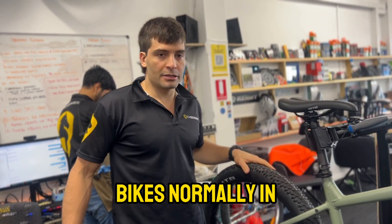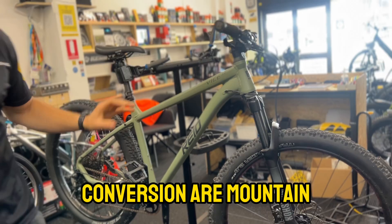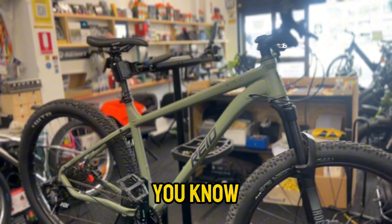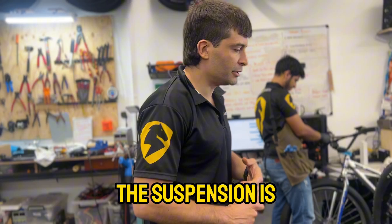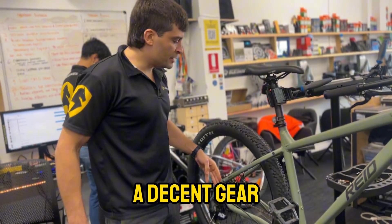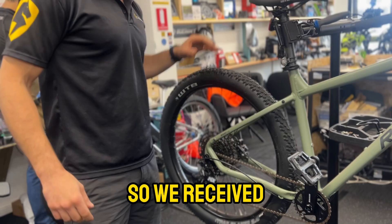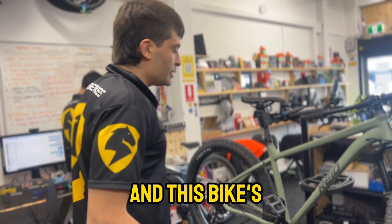We receive the bikes normally in this condition. The best bikes to do a conversion are mountain bikes — by far mountain bikes are the best. The frame is sturdy, the suspension is awesome, the brakes are hydraulic disc brakes, and there's a decent gear ratio.